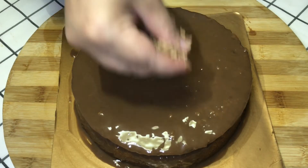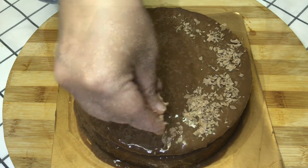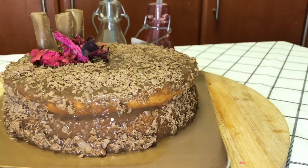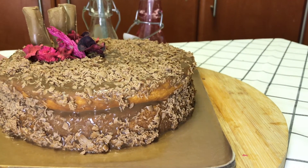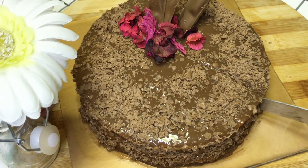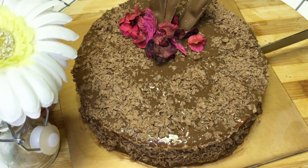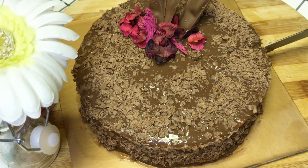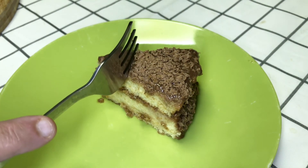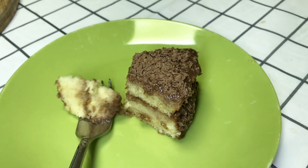Now I will add the chocolate to it. You can decorate it in any way you like. If you are making it in warm weather, don't leave it out because the chocolate will melt. Look, it's a moist, delicious cake. Share it with your family — there's nothing better than that. Try it and tell me how it tastes.